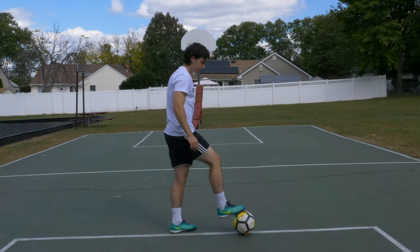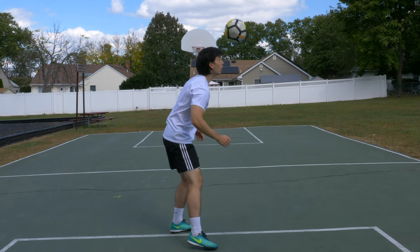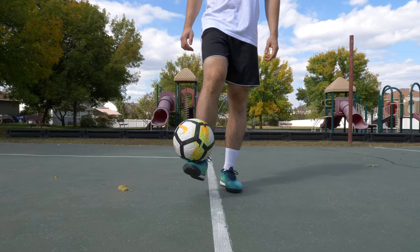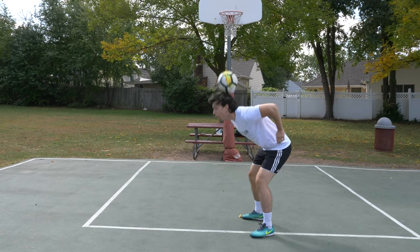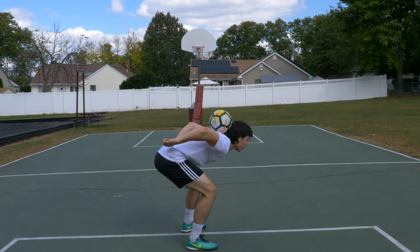For our third exercise, you'll want to practice this skill going from your foot to your neck. Start with the ball in a foot stall position, then flick it up slightly above your head. When you flick the ball up, make sure there's little to no spin on the ball, as this will make it easier to control.